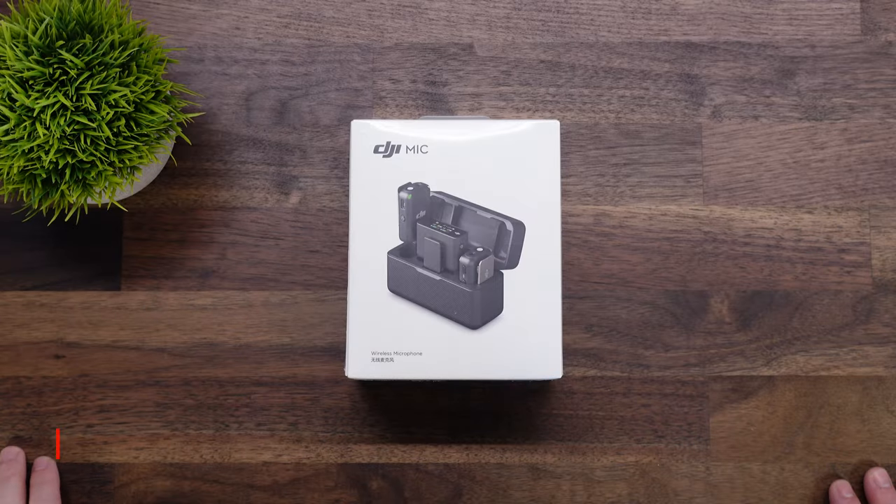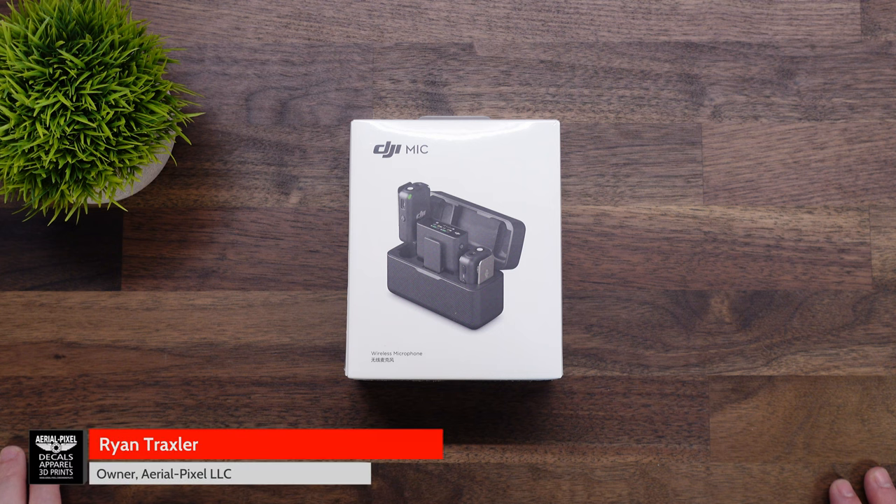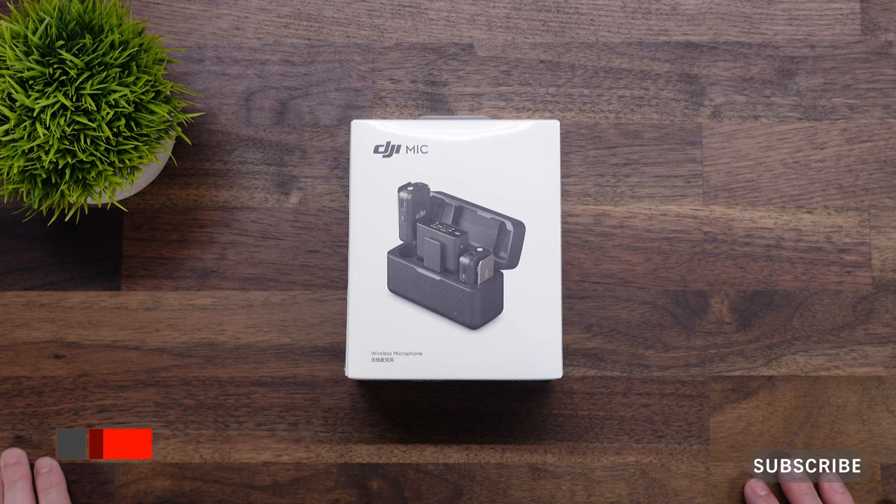Hey guys, welcome back to the channel. If you're new here, my name's Ryan. On this channel we do a lot of tips, tricks, and reviews, mostly drone and photography related. If that's something you're interested in, consider subscribing. It's greatly appreciated.